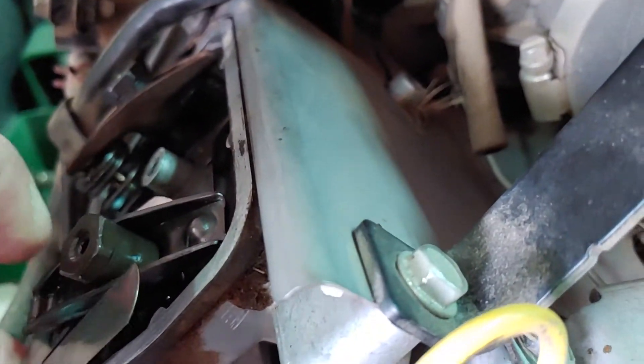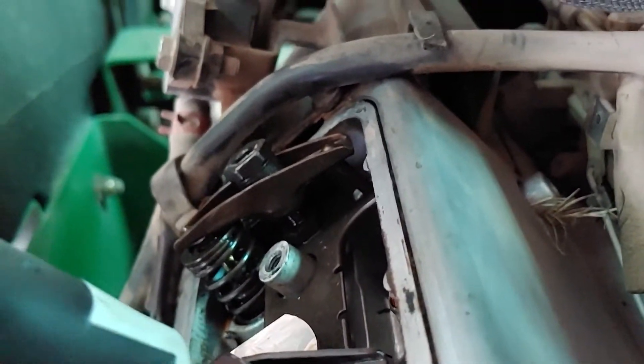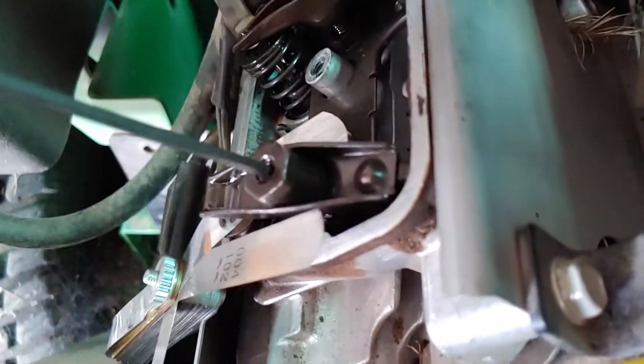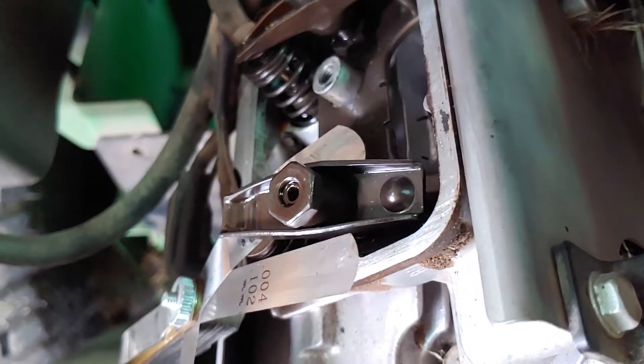Then tighten down the nut hand tight. Get your Allen key and put it right in the top of that nut and tighten that set screw inside — that will lock it.